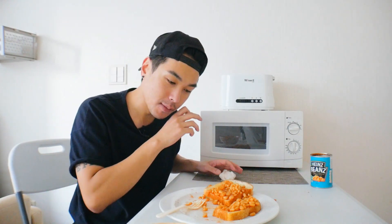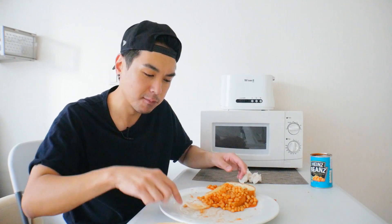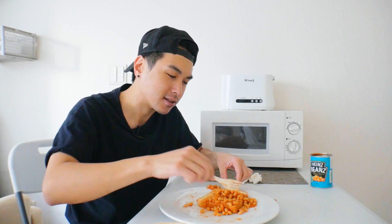You know, English food gets a bad rap, but I'll tell you what — this is some good stuff. Granted, I was very hungry. I think people have different ways of eating this; without the butter it might not be as savory or delectable.